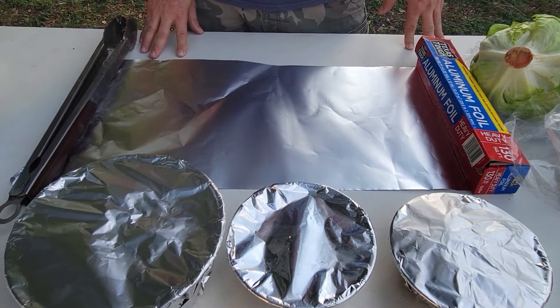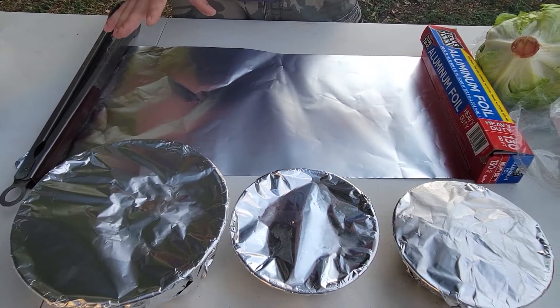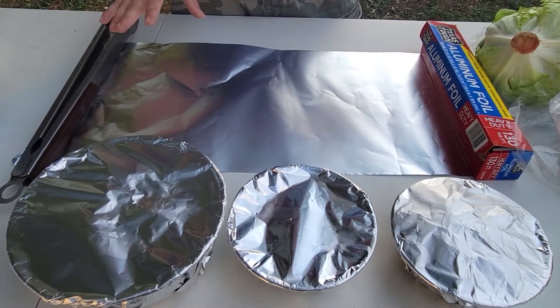Today we're going to be talking about tinfoil meals. They're a very common camping meal to make. They're super simple and we're going to go over the ingredients and how to make them.